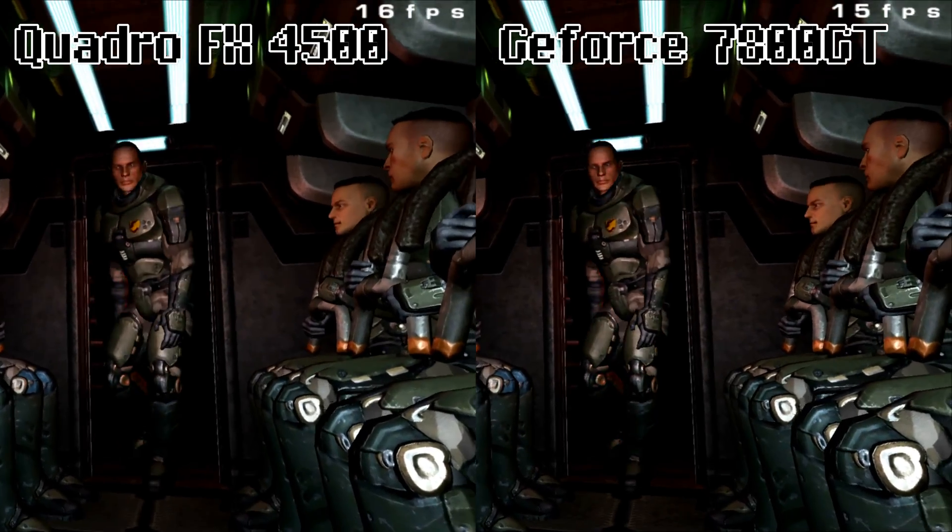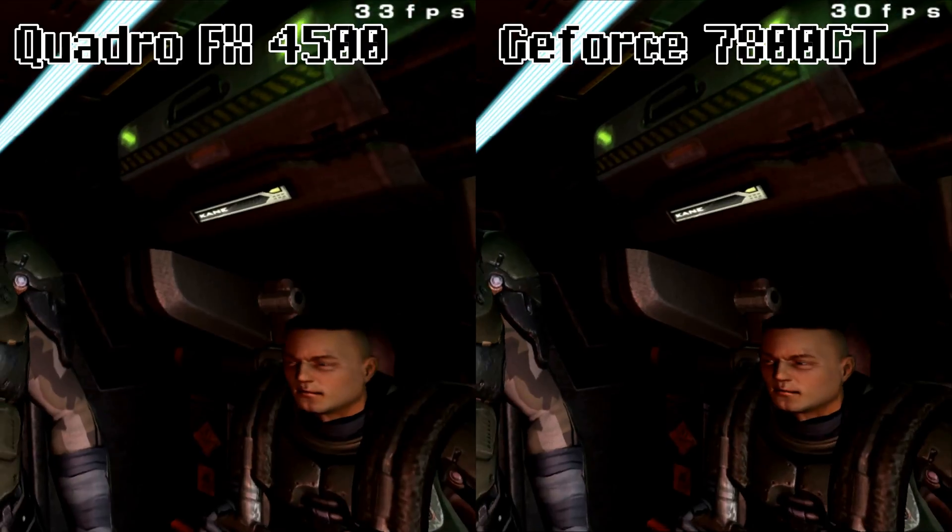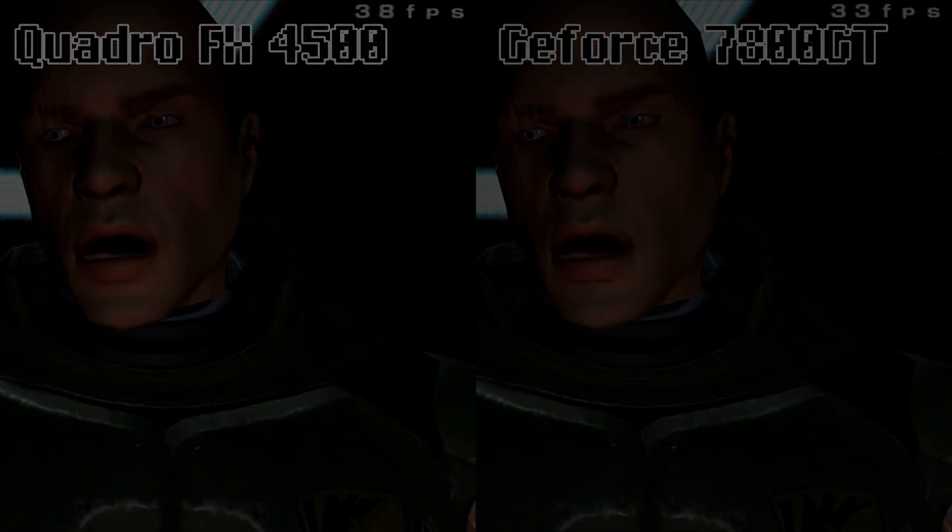I'll show you the same section of gameplay with both cards so you can get a better taste. Be sure to tell me your thoughts in the comment section down below.